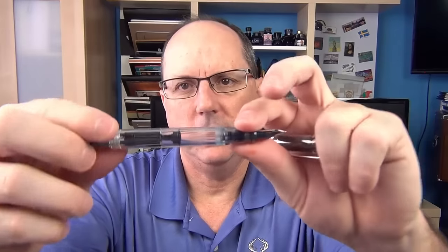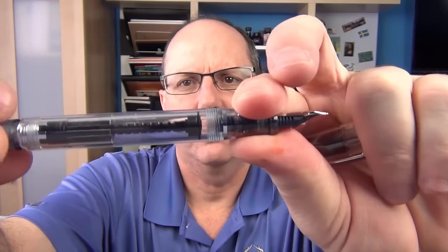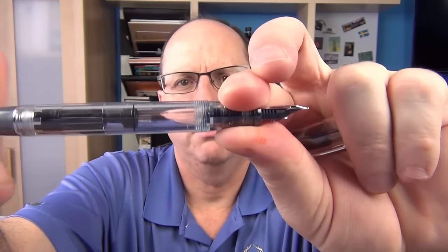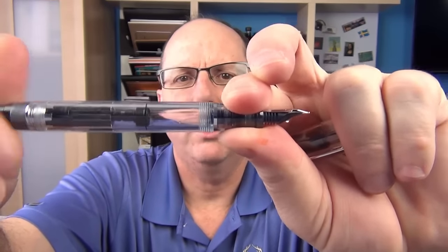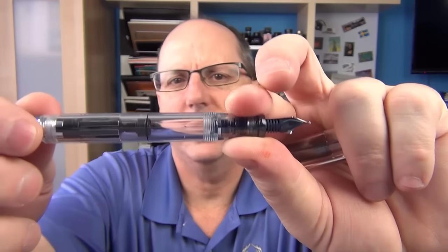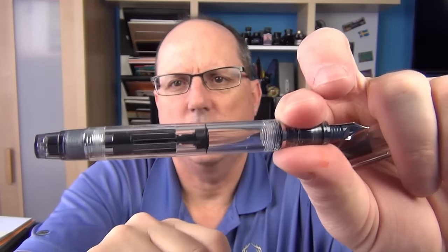The piston mechanism is very nice. I left this uninked so we can see the piston mechanism move — it's very smooth. The pen holds about 1.2 milliliters of ink, so that's plenty of ink, and it's nice to see the ink sloshing about.